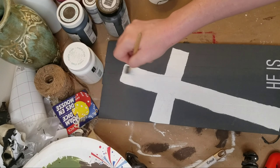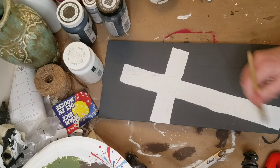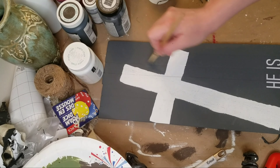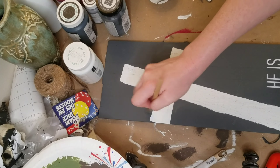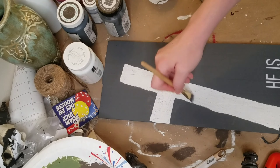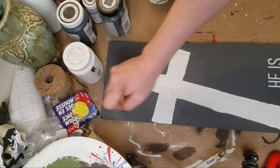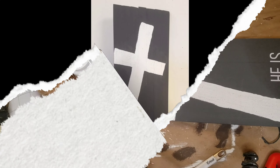I decided to distress the cross a little bit, so I just used a little bit of paint that was left on my brush from another project I was doing. It was just a little bit of gray and white mixed together and just gave that a little bit of distressing. And that's pretty much all I did for this one. Let me know what you guys would have done differently or if you would add something onto it. It just seems a little bit plain for me, but just let me know what you think about it.